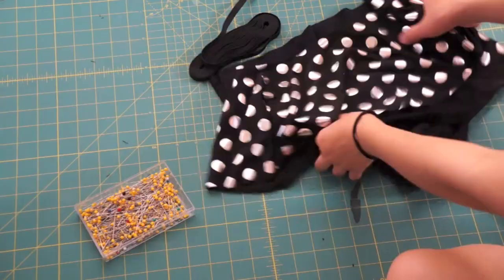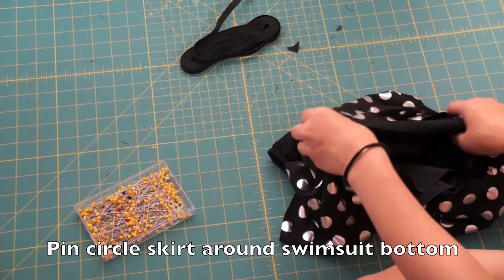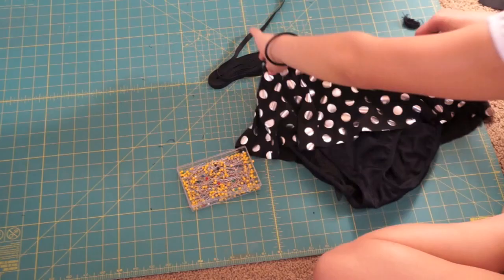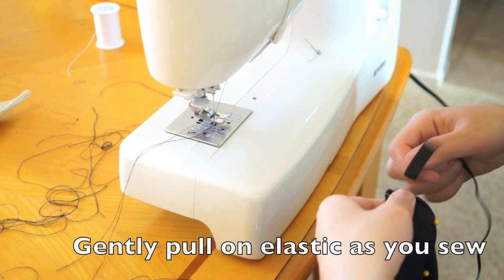Next, you want to pin the circle skirt you created around the bottom. Then grab some elastic and sew the two pieces together using a zig-zag stitch. Gently pull the elastic as you sew it around the waist — this will allow the waist to stretch when you wear it.